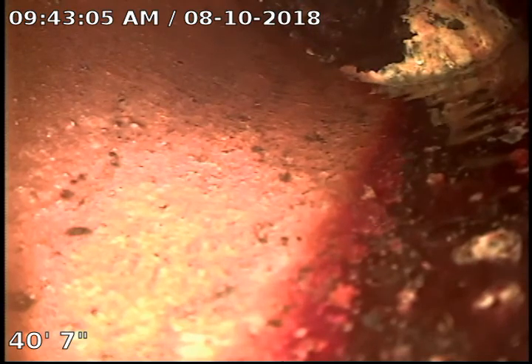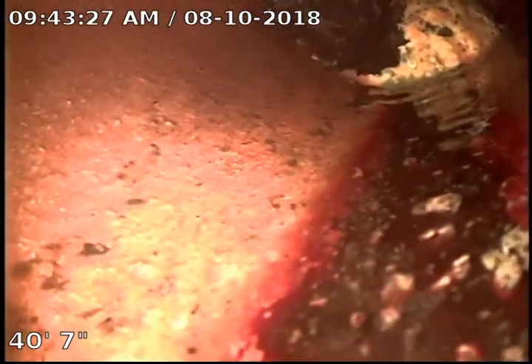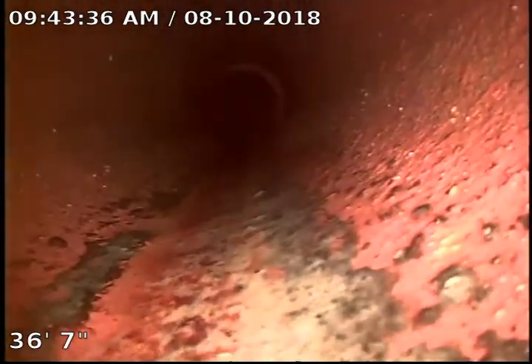This is 3505 West Frierson Avenue in Tampa. I've run the camera through the clean-out which is in the front yard to the left side of the driveway. The main line is clear except there's one chunk of grease right here at 40 feet, so we're going to work to get that out of there, but first I wanted to show you what the rest of the main line looks like.